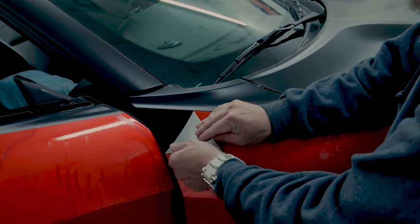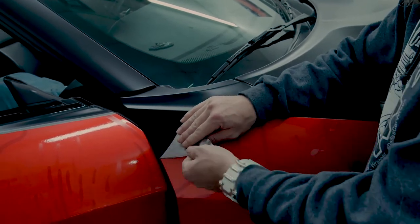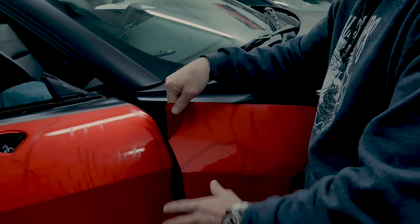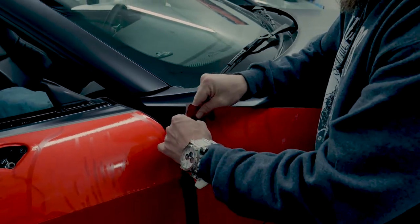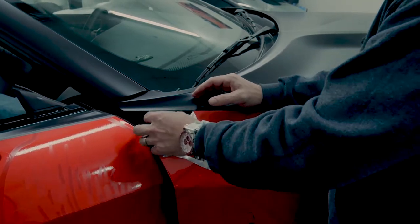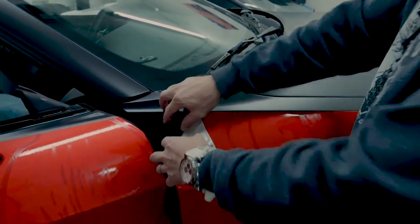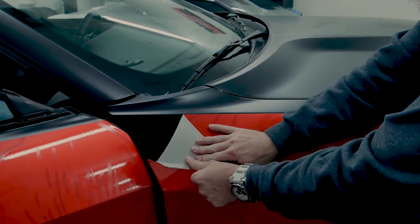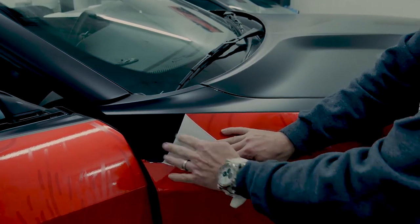See how easy that comes off when pulling at a 45 — this is the most important part. If you're pulling out flat like this, this is absolutely a no-no. If you start pulling that way and you're not heating it up, you're putting stress on the clear coat and the clear coat can pop off.